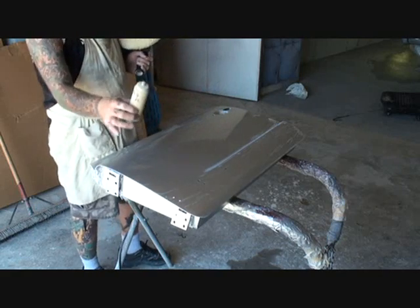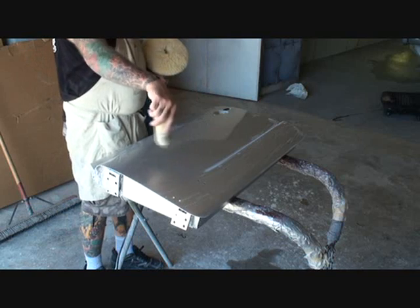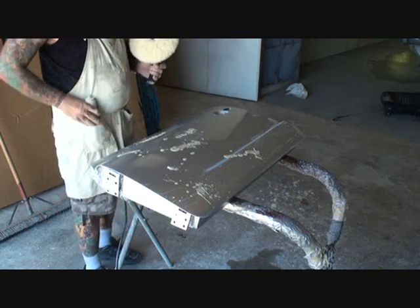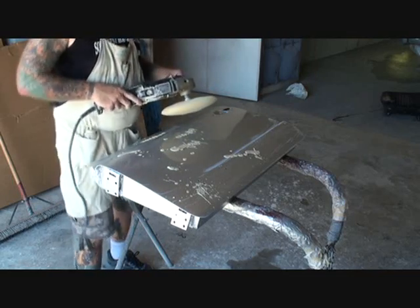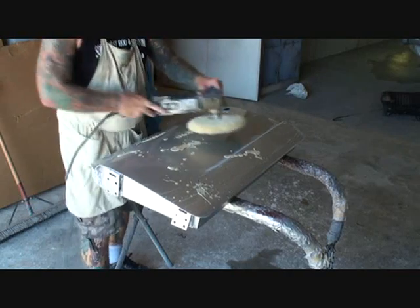I'm going to take my rubbing compound and my double-sided wool pad, and I'm going to go ahead and vigorously put wax on half the door. Because we also are going to buff this in sections. It's always better to do everything in sections because it keeps it more uniform. So we're going to start out by just basically spreading the wax out evenly.